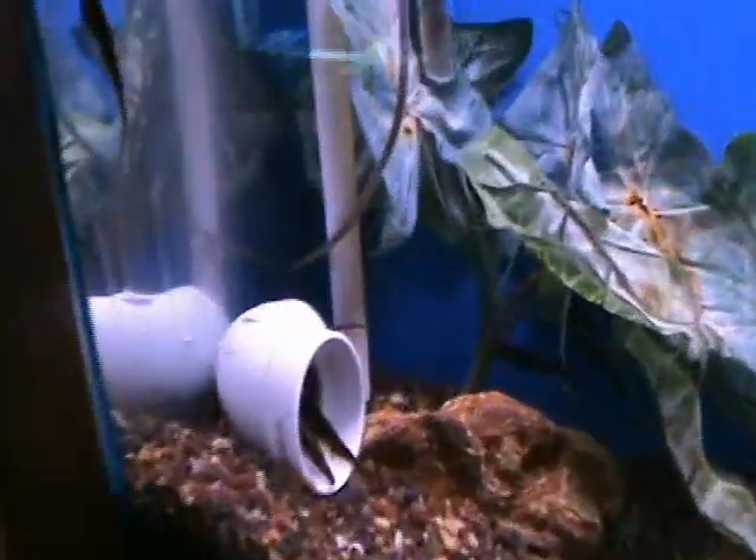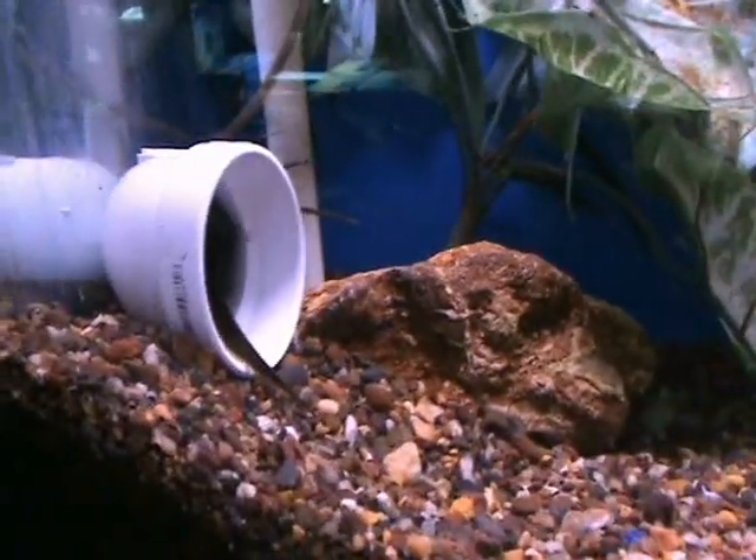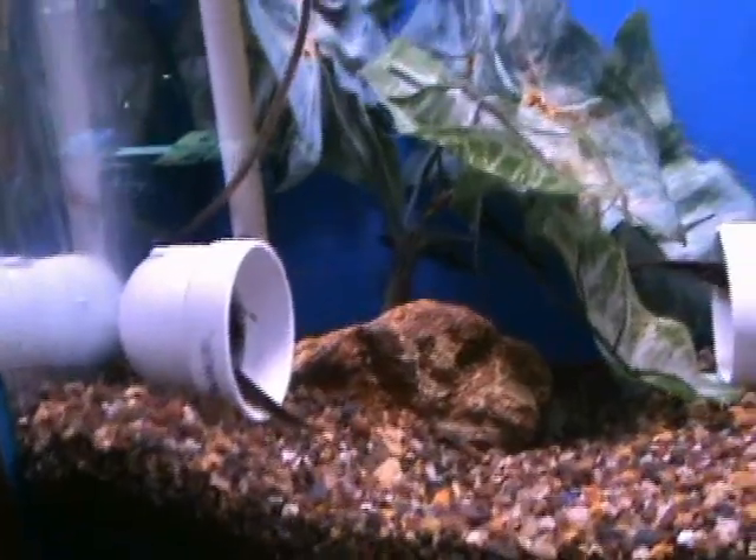We've got some brown ghost knives hanging out in the tube there. These guys are a little bit bigger, probably about 5 to 6 inches body size. Another good community fish — same thing as the black ghosts, they like to eat brine shrimp, blackworms, things like that.